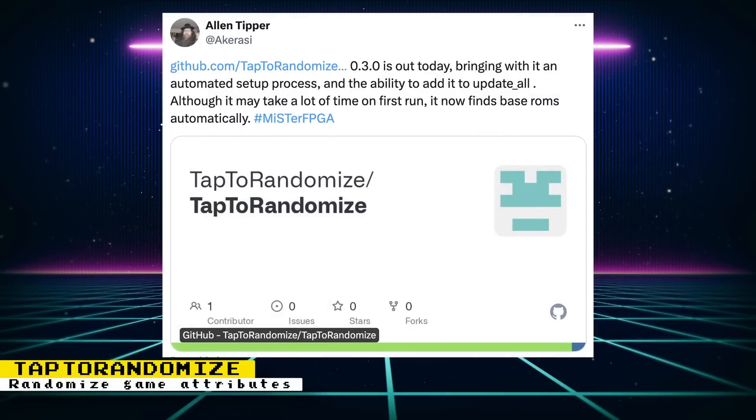Tab 2 Randomized version 0.3 is now out. This update brings an automated setup process and the ability to add it to update all. It can also find base ROMs automatically. Tab 2 Randomized automatically generates ROM hacks with different attributes randomized — for example, randomizing which boss you fight at the end of a level, enemy behavior, and item locations. This project is also integrated into Tab 2 so you can use an NFC card to randomize game attributes.